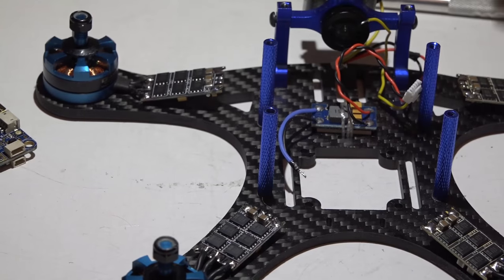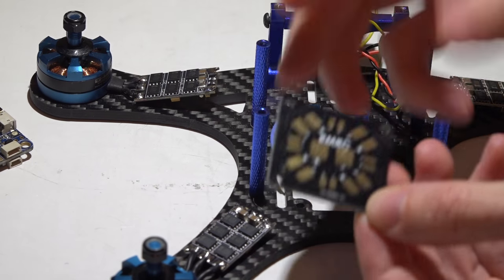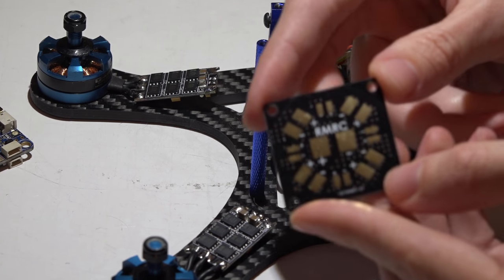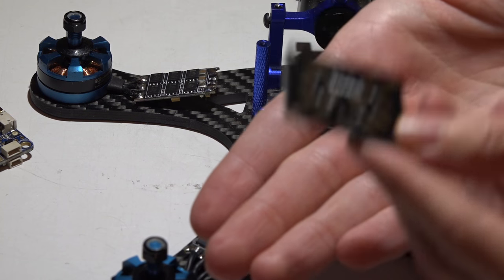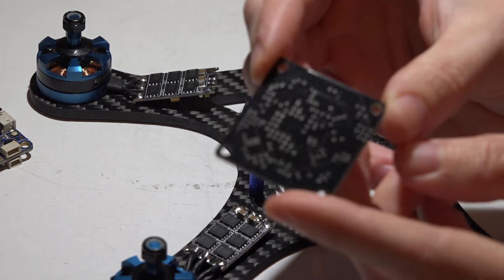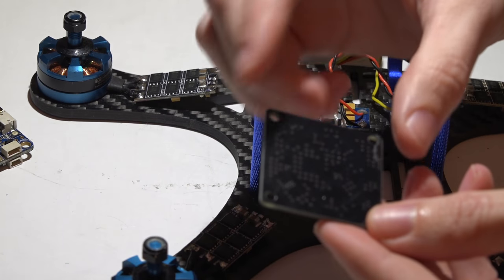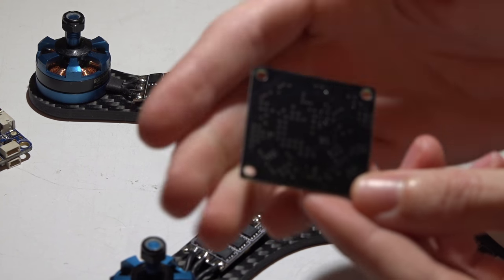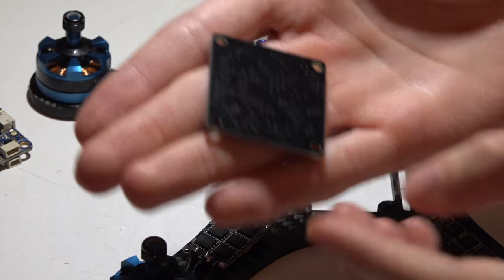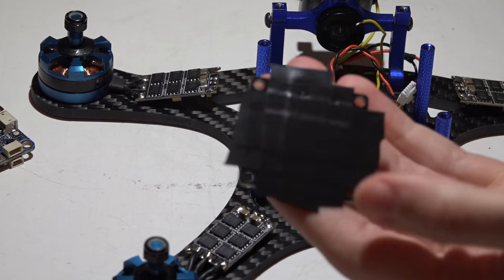I don't criss-cross any of my wires - I reverse the motor direction through BLHeli Suite. Next is the PDB. The PDB I like to use is just any simple PDB - nothing to it, no voltage regulators, no filters, nothing. I like mounting all my PDBs flat on the frame and I always put electrical tape on the backside. Some PDBs have pads on the bottom, and solder can run through tiny holes, so I put electrical tape on all PDBs because carbon fiber conducts electricity.